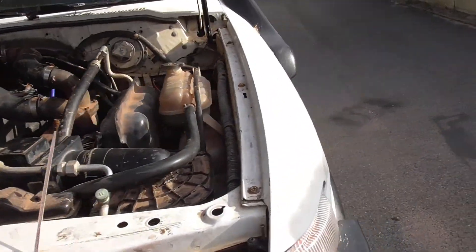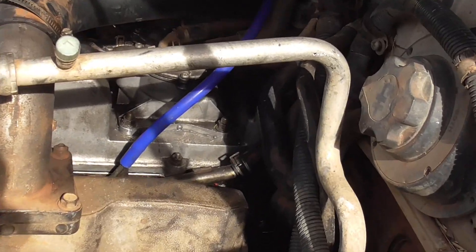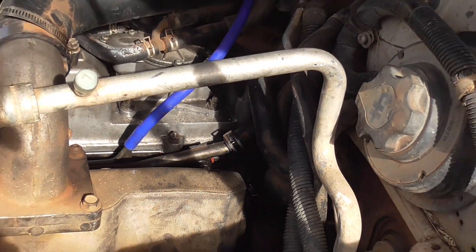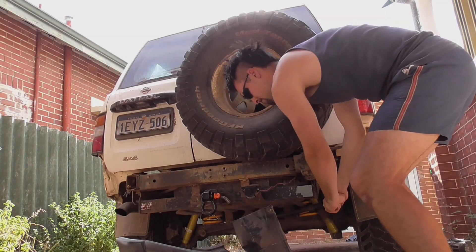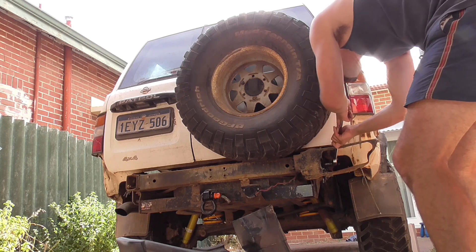Well, the moment of truth — open the bonnet and look at that: absolutely no leak at all. Very happy with that. So that sums up everything for this video. I've got a few more coming out now, a few more that are in the making, including some rather bad news — but just stay tuned. Leave a like, comment, subscribe, whatever you want to do, and we'll see you all in the next video.